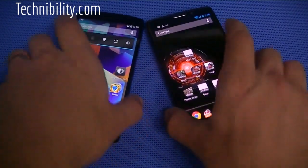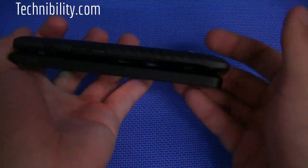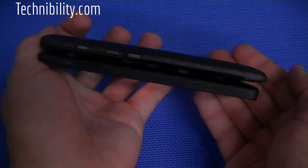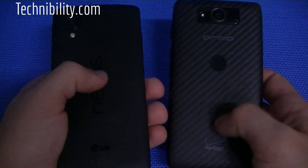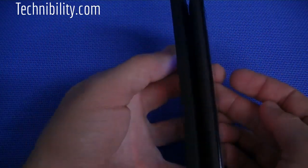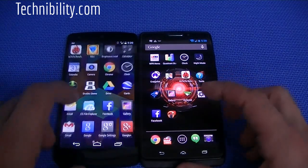I just want to show you guys the hardware again here in comparison to one another, because they're very similar in terms of their size — 8.6 and 8.5 millimeters. The Droid Max is a little bit longer, but the build is fairly similar. They both have that matte finish on the back. Let's go ahead and run an N22 benchmark as well.